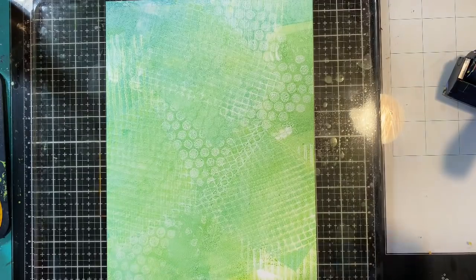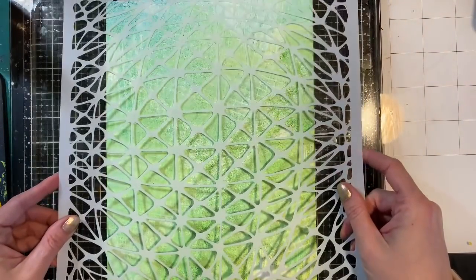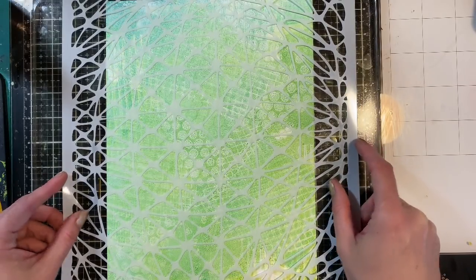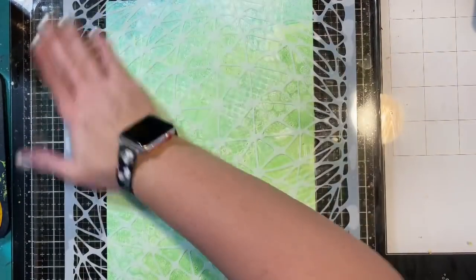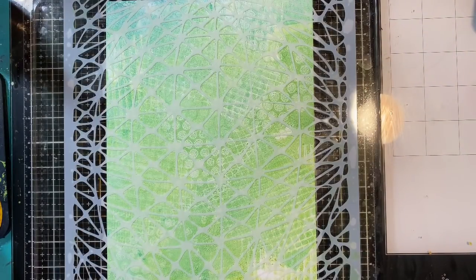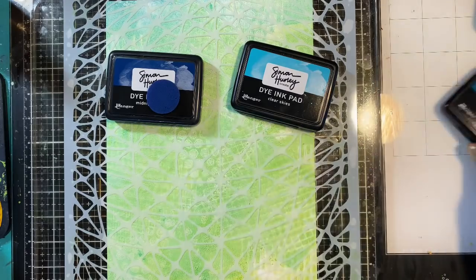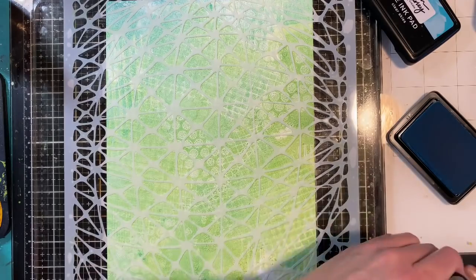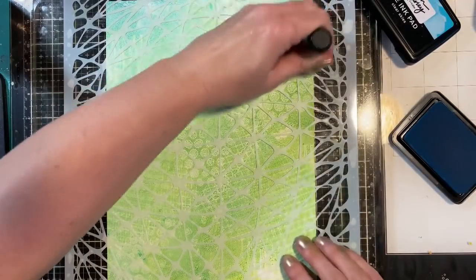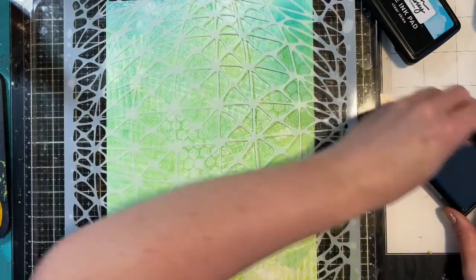From here I'm going to do the inking again, but this time I'm not going to use a brayer — I'm going to do some ink blending technique with my Simon Hurley ink. The stencil I'm using is TSW 901. I lay the paper down first, then lay the stencil down making sure it has really nice suction. I'm going to start to build the color using Clear Sky, which is a light blue, and then Midnight Snack as well as Remember Me — I'm just using my gel press to hold this stencil and blending the ink through.